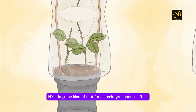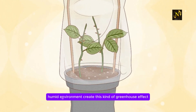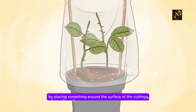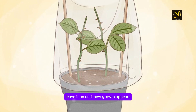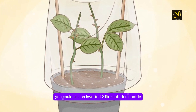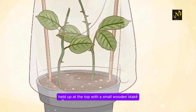Step 9: Add some kind of tent for a humid greenhouse effect. Roots will grow quickly in a warm, humid environment. Create this kind of greenhouse effect by placing something around the surface of the cuttings, either over the pot or on top of the ground, to trap moisture and heat. Leave it on until new growth appears. You could use an inverted 2-liter soft drink bottle with the top cut off, an inverted mason jar, or a plastic bag held up at the top with a small wooden stake.